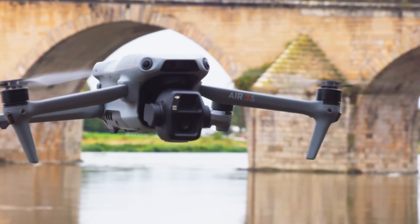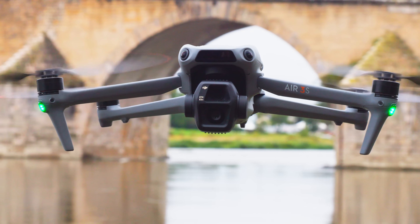DJI just launched the dual camera Air 3S drone and there's something new hiding in the nose — a LiDAR sensor. It's there to provide extra crash protection after the sun goes down, a time that's often dangerous for drones.